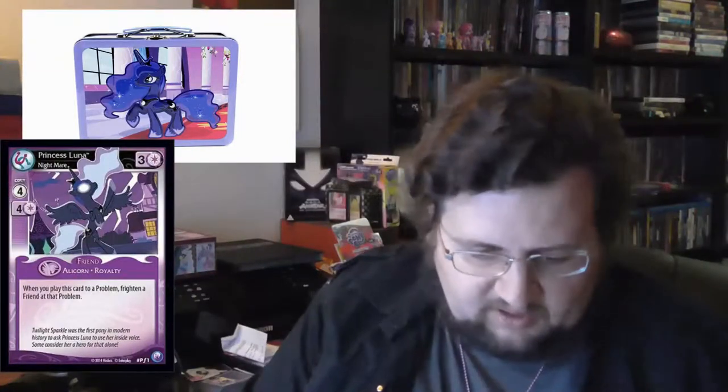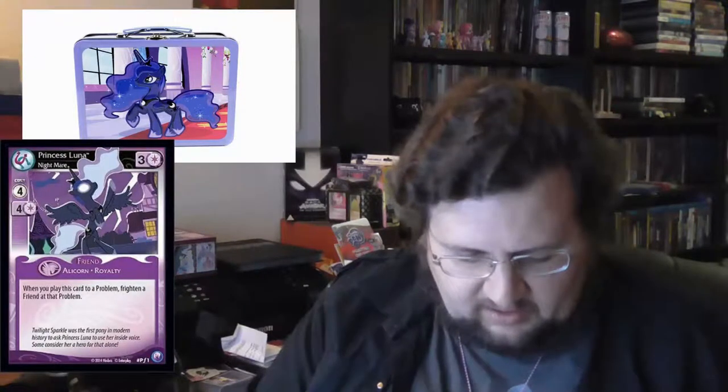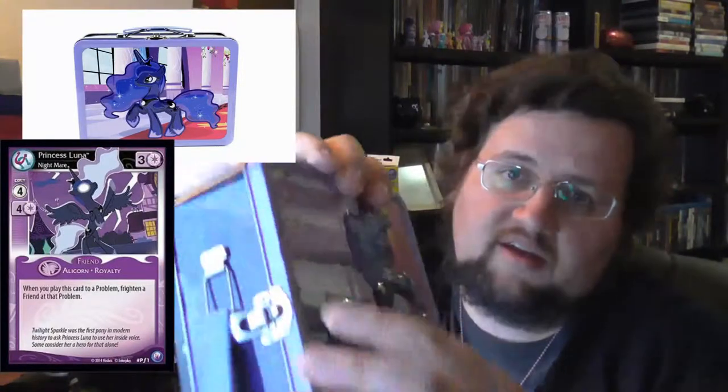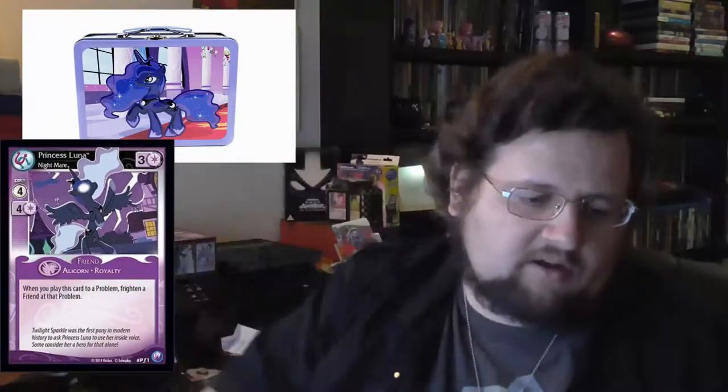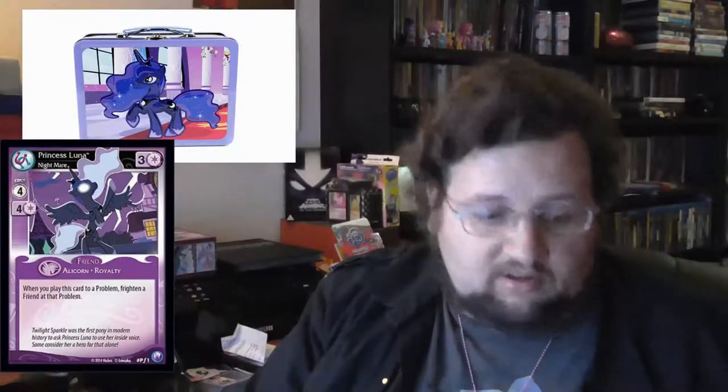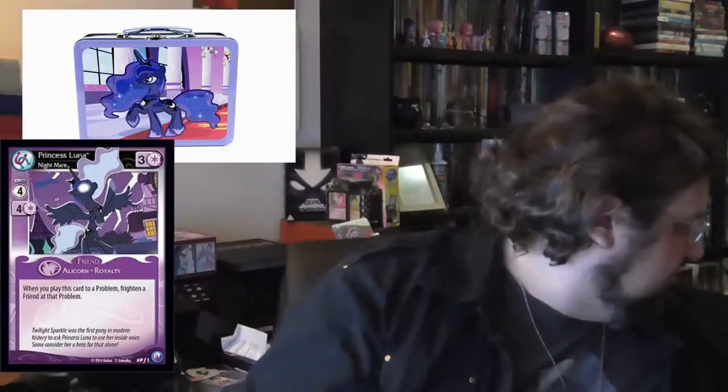I might actually contact the seller in this case and demand at least some recompensation. Here's also a dent - and that's completely normal if you ship it in such flimsy packaging that it cannot arrive safely. This is ridiculous.